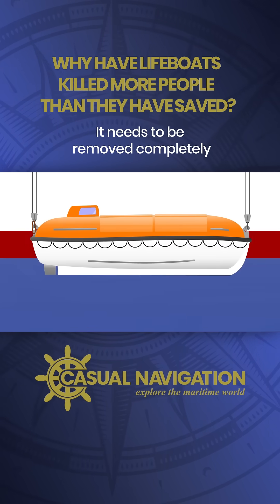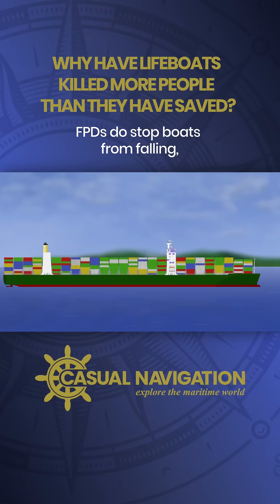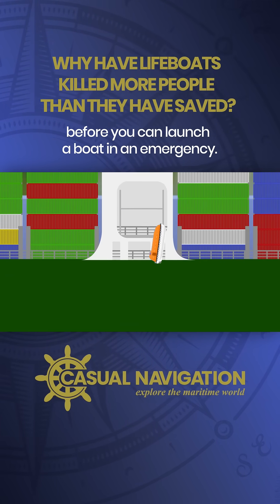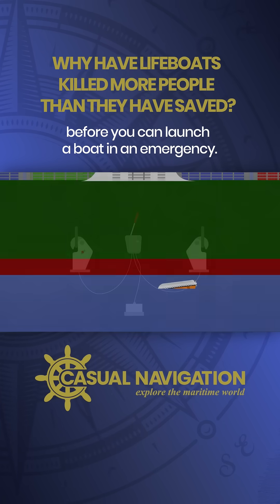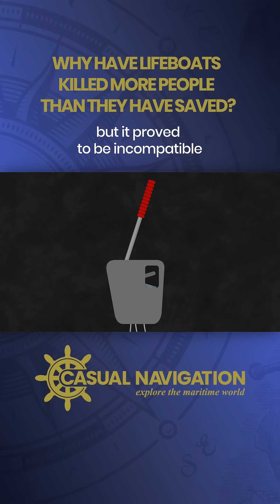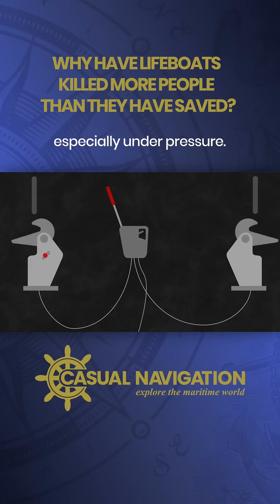It needs to be removed completely before a boat can be launched. FPDs do stop boats from falling, but they add another level of action that's needed before you can launch a boat in an emergency. It's one of those things where technology was developed decades ago, but it proved to be incompatible with the human nature of making mistakes, especially under pressure.